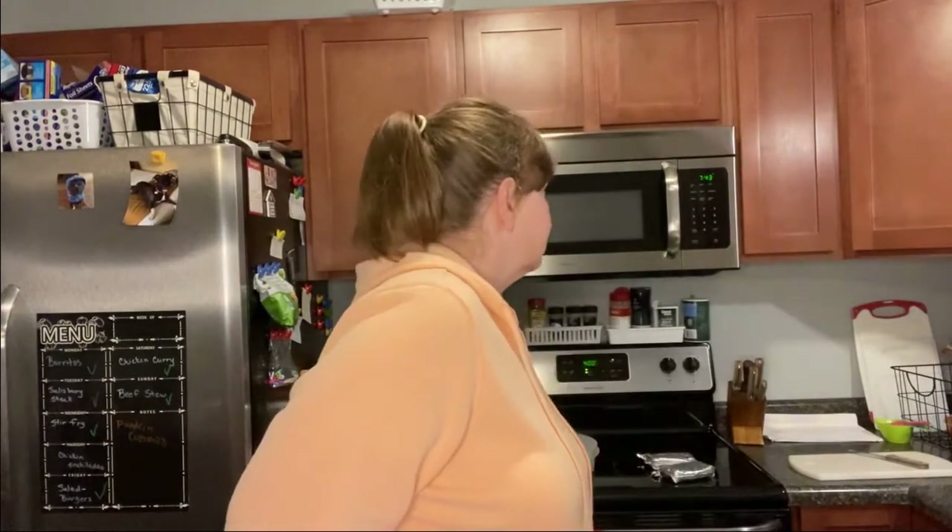Hey everyone, welcome back to my kitchen. I'm Mindy, or Melinda. It's almost 8 p.m. and I thought I would make a dessert tonight to surprise Chris when he wakes up. It's been one of those weeks for him between work — just one of those weeks where nothing goes quite right.